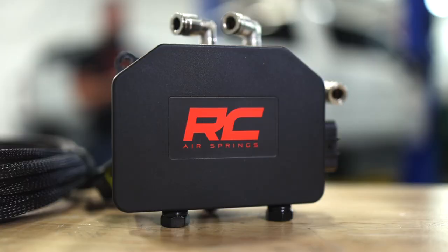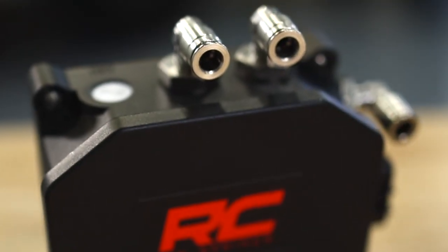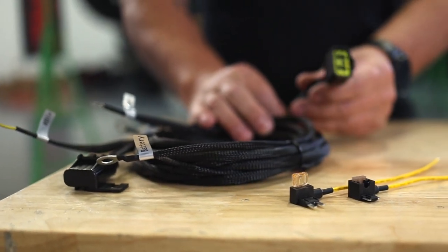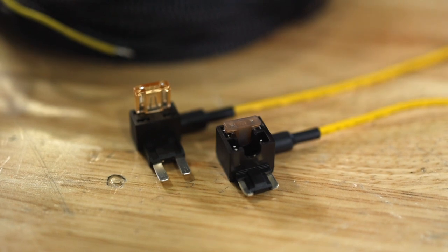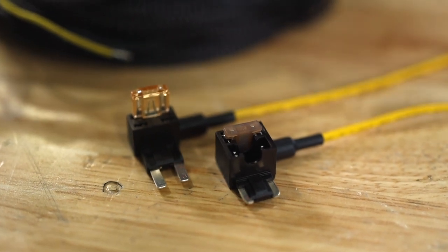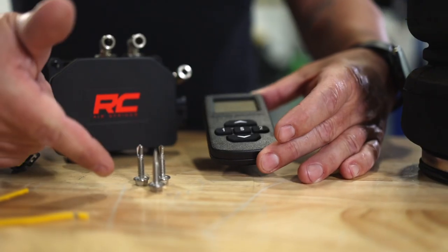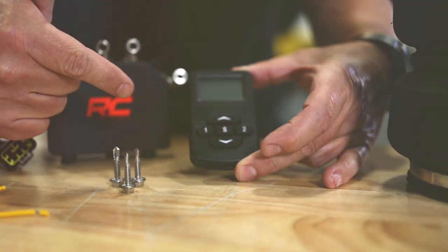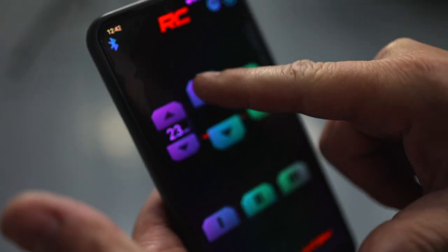Let's take a look at what's included. We've got the control unit itself with the push-lock connectors already installed, our fully integrated plug-and-play harness, two different styles of fuse taps so you can tap into your fuse box for the keyed-on portion of the harness, mounting hardware for the control unit, our wireless remote, and of course our free app for your wireless device.